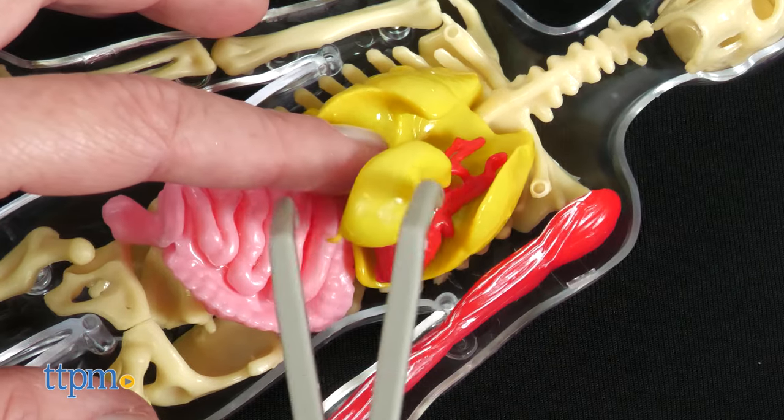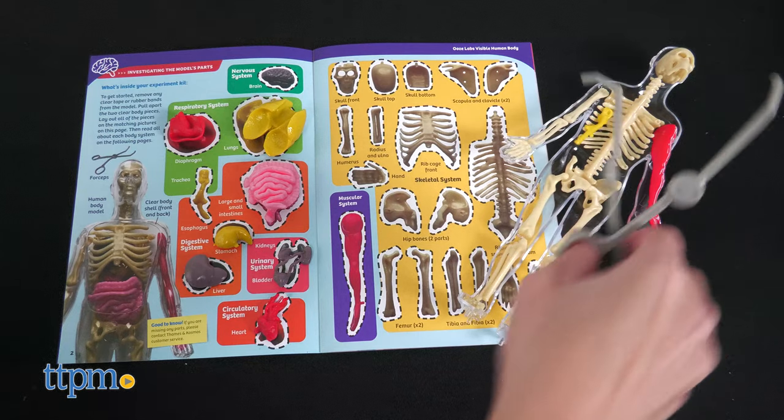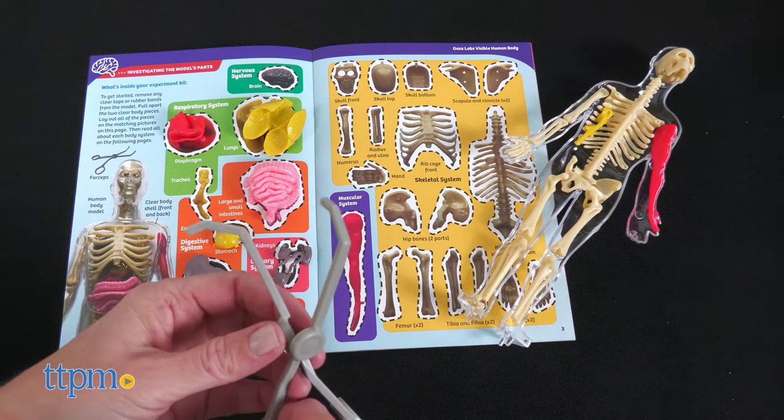First, use the toy forceps to remove the 11 organs from the 9-inch skeleton model. Be careful because the forceps are not strong and easily break.